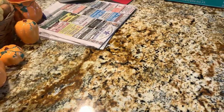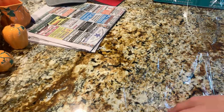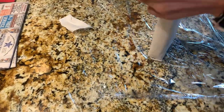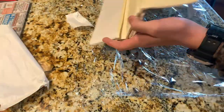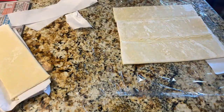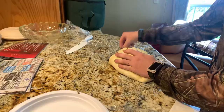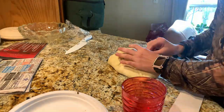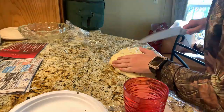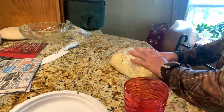Get your puff pastry out and roll it out onto a sheet of plastic wrap. You want it to be thin. Once you roll it out, wipe the edges with some egg wash or water — either one works — then wrap it up around the wellington. I like to use water because it's cheaper.